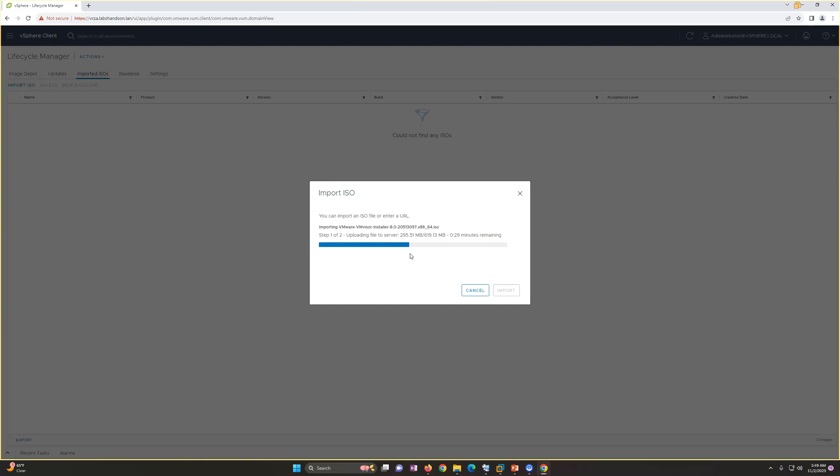The baseline is for the upgrade, since we are going to upgrade our ESXi hosts from 6.7 or 7.0 to 8. There are three types of baseline: upgrade, extension, and patch. In the last video we worked on the predefined patching baseline; now in this video we are going to create an upgrade baseline.